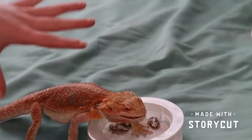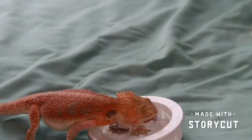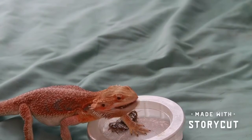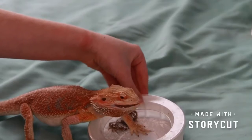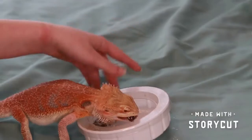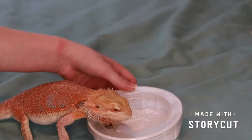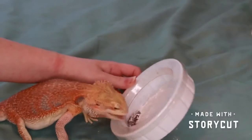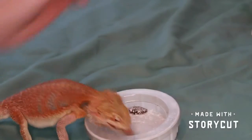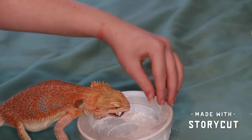I just have him in a little container — I also got that from dubiaroaches.com — and it just has a little lid on it so the Dubia roaches can't come out. I'm just feeding him on my bed. He's still got a couple, and that's really all he eats.